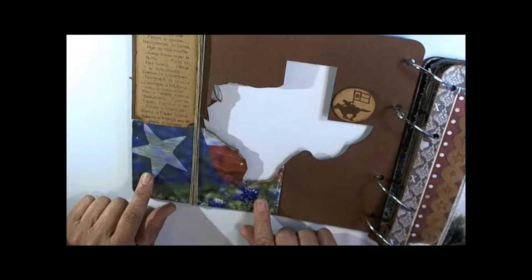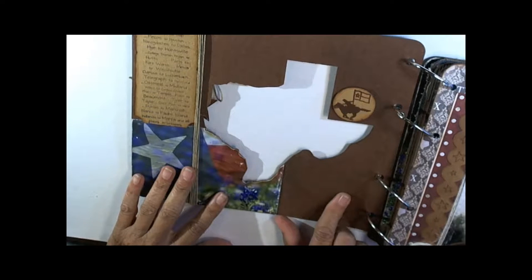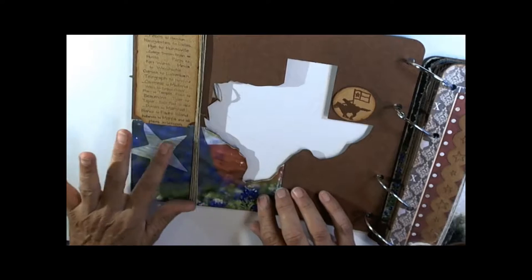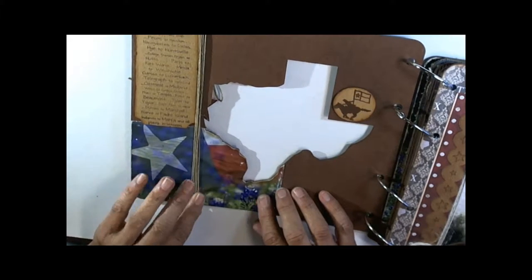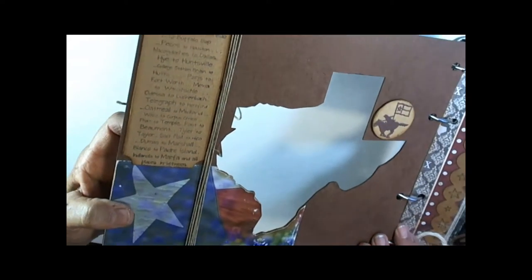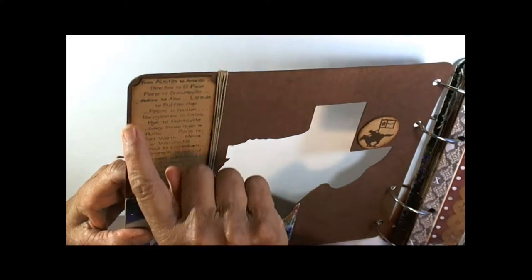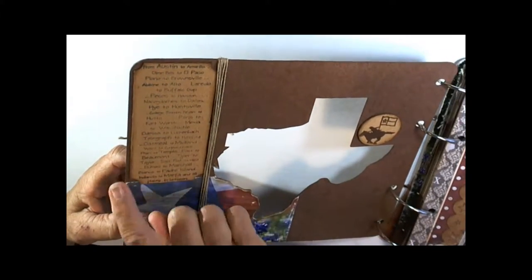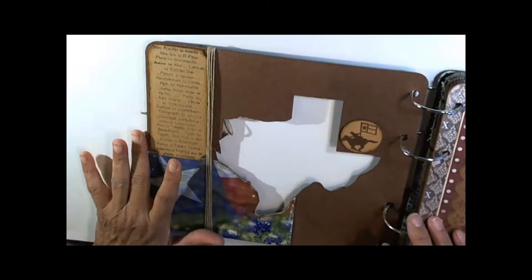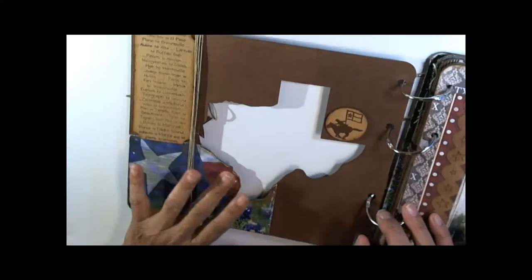If you want to add a picture down here, you want to do it before you tie the string on — go ahead and spray your cover but just make sure you add this picture before you tie the string on. This comes in your kit. It's the name of cities and it's very tiny and hard to stamp. There's a piece of chipboard in here you'll have to trim down and mount it on — I just left it mounted on the thin chipboard without pop dots.